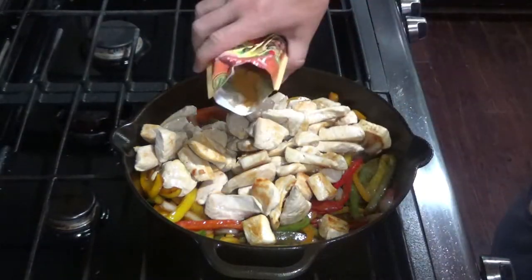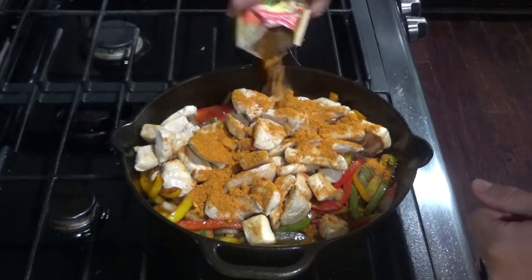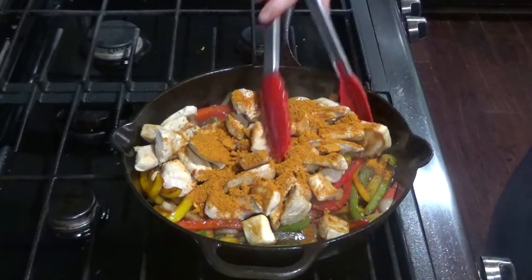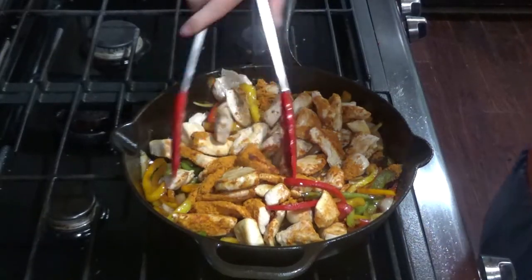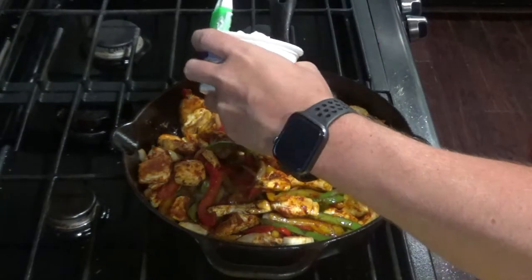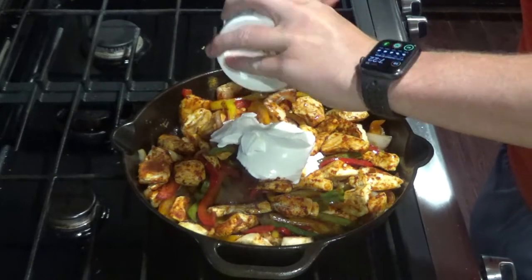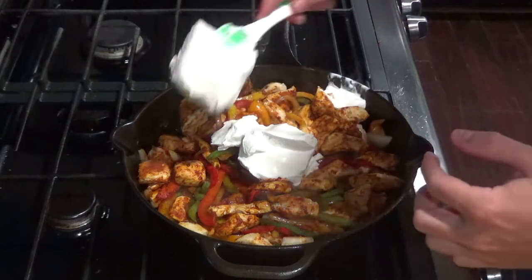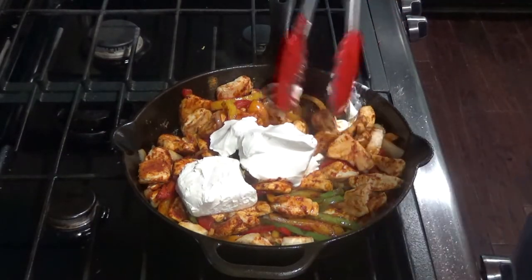Then add one packet of taco seasoning. Go ahead and stir that up. Next, you'll add your cup of sour cream, and then your four ounces of cream cheese. Mix that together.